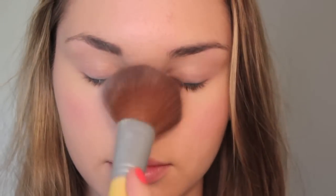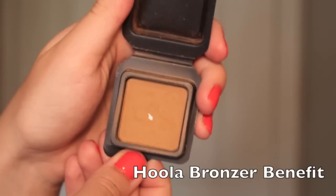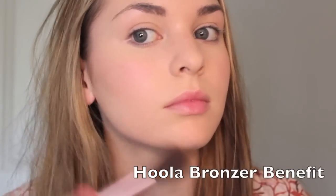To set all the makeup on the face, I'm applying a translucent powder lightly over my T-zone. Then I'm adding a little bit of bronzer, applying it in a three motion all over the face to give a summery glow and also elongate my face to look more like hers.